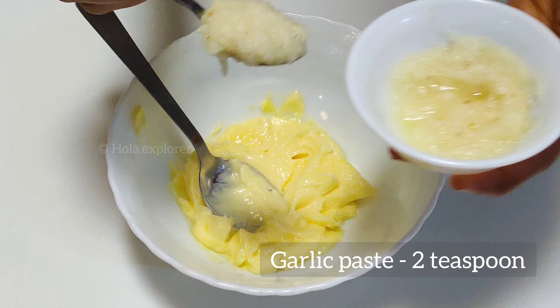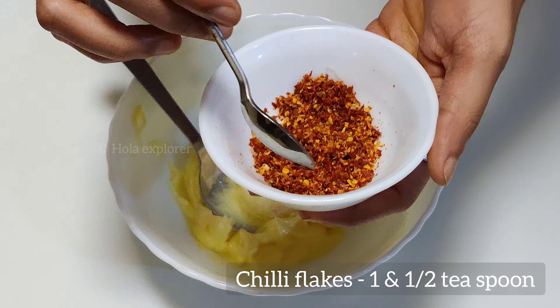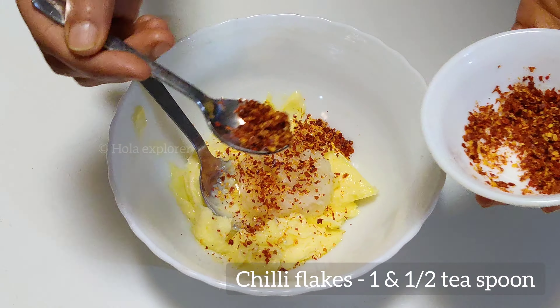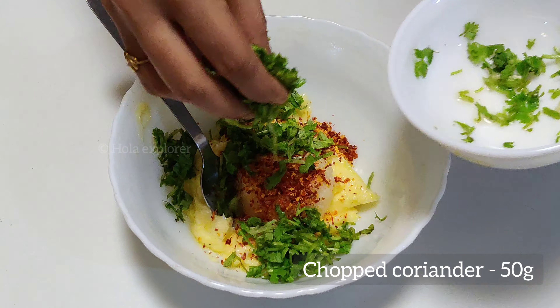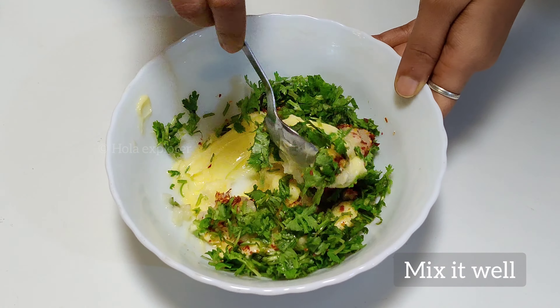Add 2 tsp of garlic paste. Add 1 tsp of chili flakes. Mix the garlic paste together.